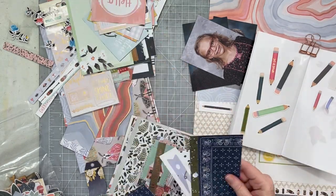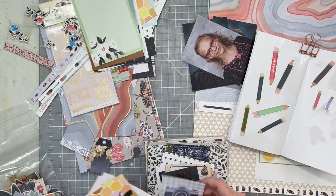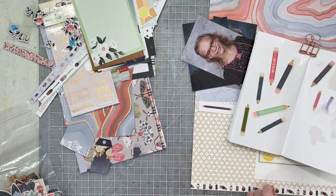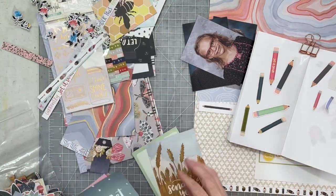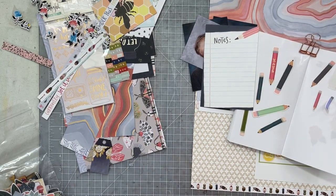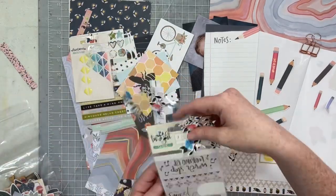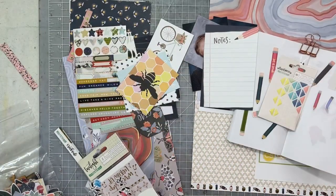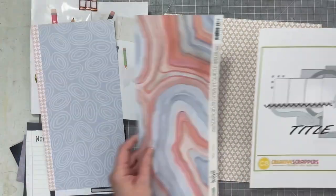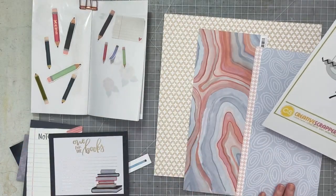I'll leave a link to Rock Your Notebook down below — that link will take you to Beth's shop. She is the creator and inventor of the Getting Sticky With It notebooks, which are traveler's notebook-sized notebooks with reusable sticker paper inside. So I can go through my kit and pull exactly the stickers I want to use. I'm going to use this beige colored plus-sign paper as my background.